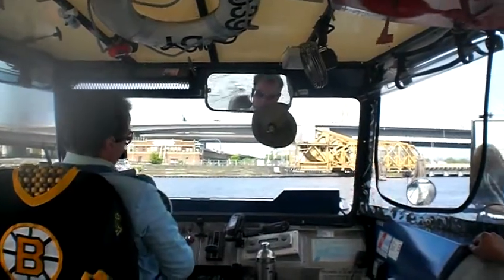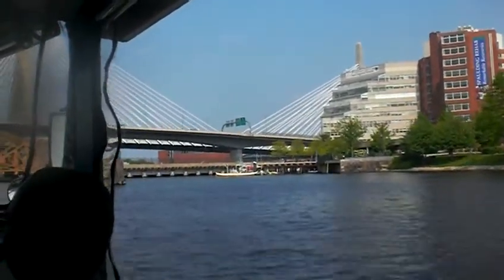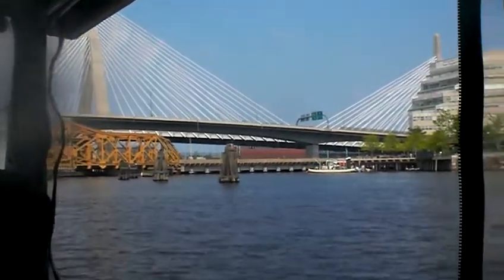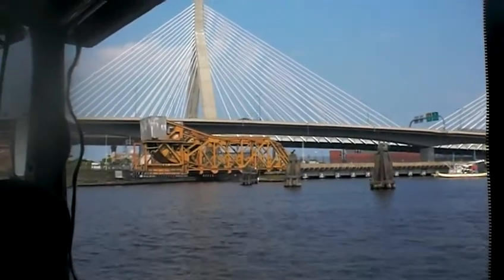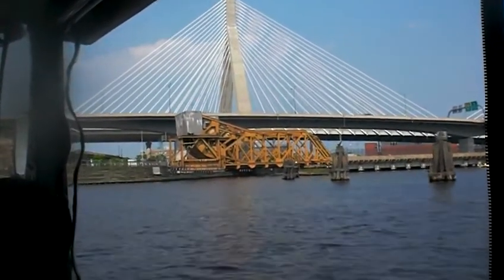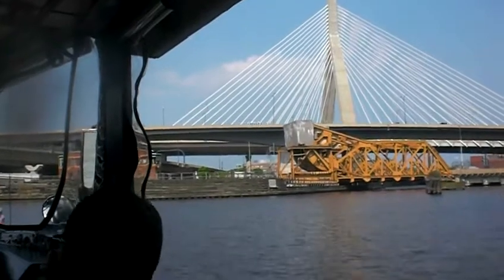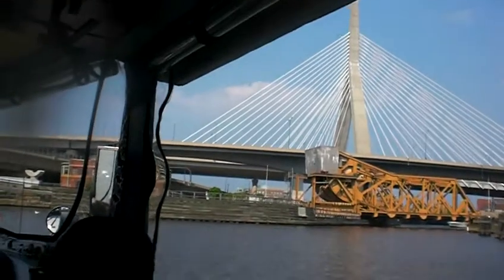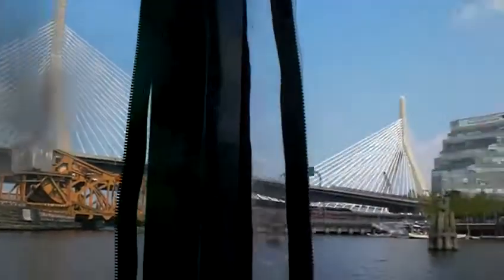The main feature of this D.U.K.W. is of course that it is amphibious. I'm going to begin to prepare this vehicle to exit the water by getting it into neutral, engaging the all wheel drive, and hitting the gas pedal. The propeller in the back is turning, pushing us forward. The rudder in the back is steering us like any other boat. But unlike any other boat, we have tires underneath us that are all rolling.